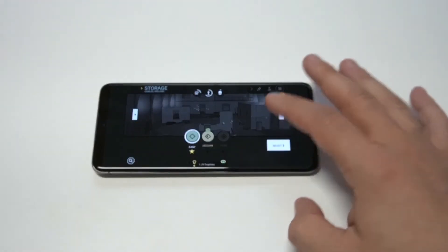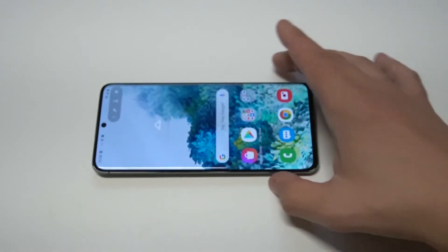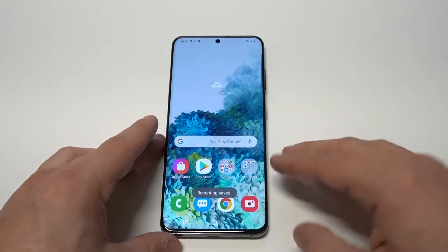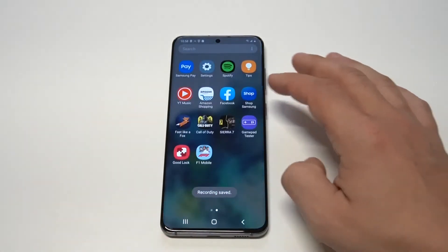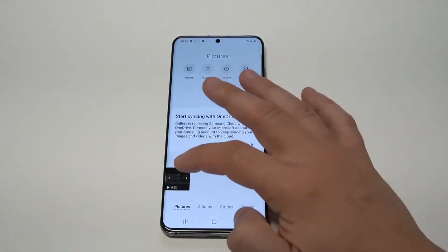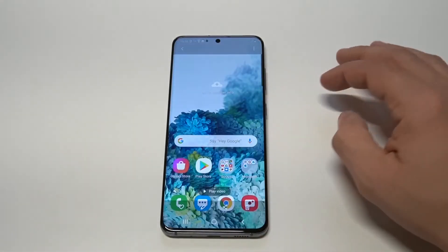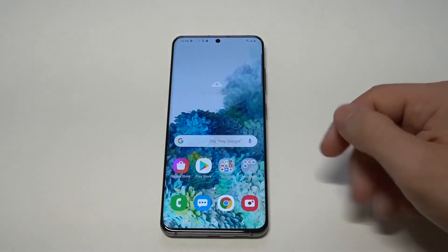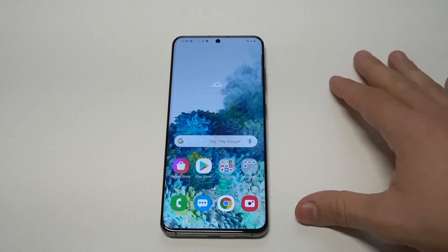Alright, that's probably good. I'm going to take it back to the home screen. When you want to stop recording, all you've got to do is tap that, and it's going to have the recording saved. Then you can pull it up in your gallery to see that it actually works. It was about 22 seconds long — I'm going to play the video to show you one other thing you can do on here.